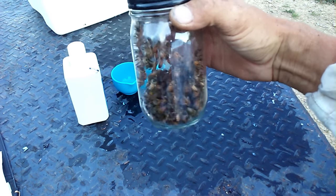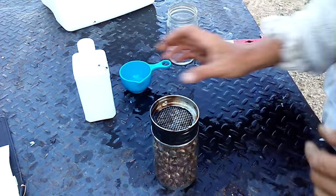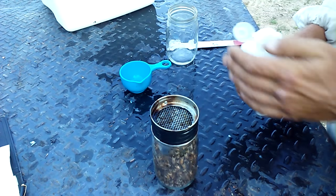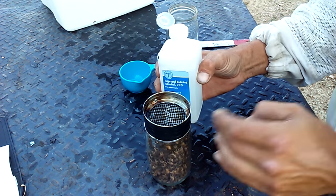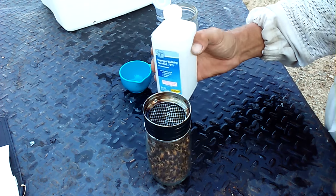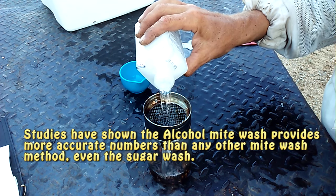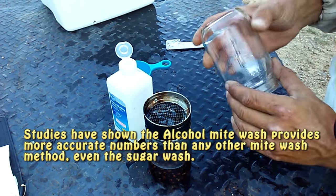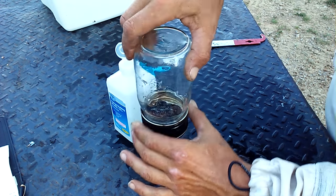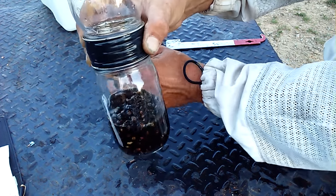We've got approximately 300 bees here in our mason jar. Now what we're going to do, we're going to take a little bit of rubbing alcohol and we're going to wash them. Now this rubbing alcohol will kill the bees, but you've got to tell yourself you're doing this to benefit the colony, so you have to do it. Then I'm going to take my other mason jar and screw it on top, and we're going to shake it. What this is going to do is finish killing the bees and also dislodge any mites that are on the bees.